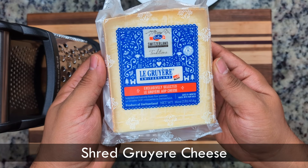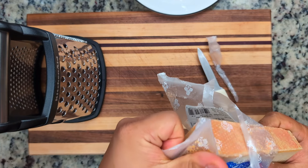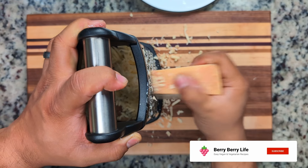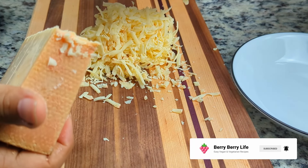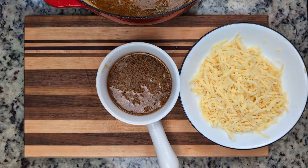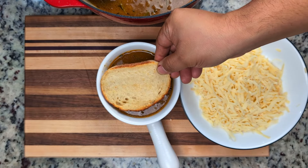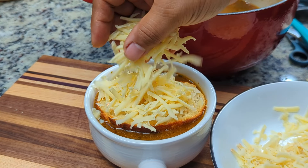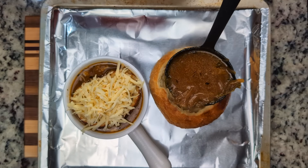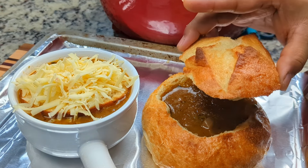French onion soup is typically served with a crouton on top and some cheese. For this soup, we're using gruyere — a traditional and popular choice. We also use Swiss and even provolone; they're great melting cheeses. Here we have a pound, and we'll shred about half of it using the largest option on the shredder. Now to assemble: we'll ladle the soup into our favorite soup bowl, leaving a little space at the top for the toast. Next, we'll top it off with a generous portion of cheese. We'll also make our bread bowl by ladling in the soup, adding the lid and topping it off with a handful of cheese.